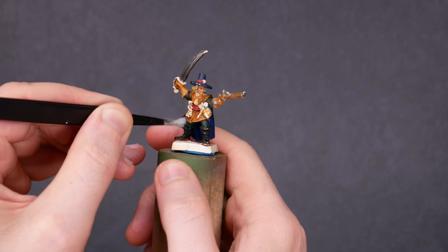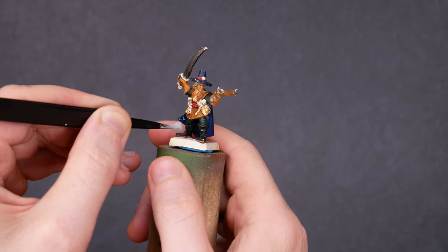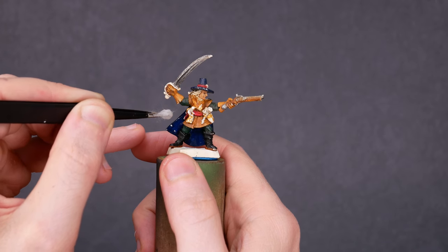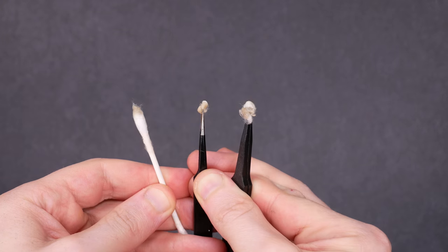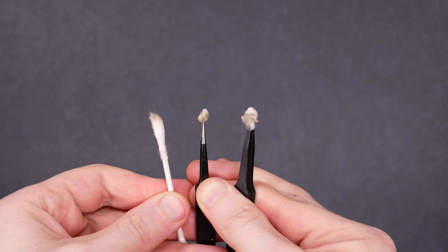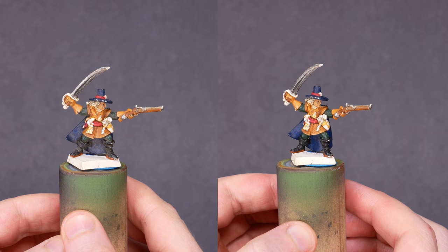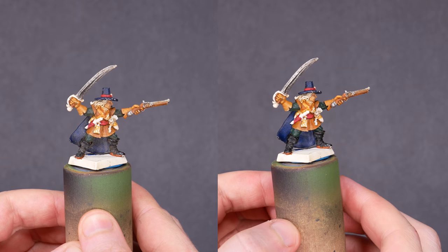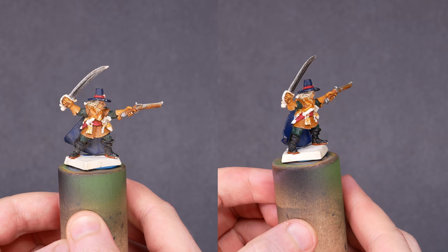As best I can, I'm trying to mimic the procedures used by those professionals: cleaning, retouching, reframing, and preservation. Here are my used cotton swabs — that's a fair bit of dirt for such a little figure. And here's the before and after on the cleaning step. All of our minis can get dusty over time, but this one was something special. Once those layers of grime were off, I could actually recognize the colors on this mini.